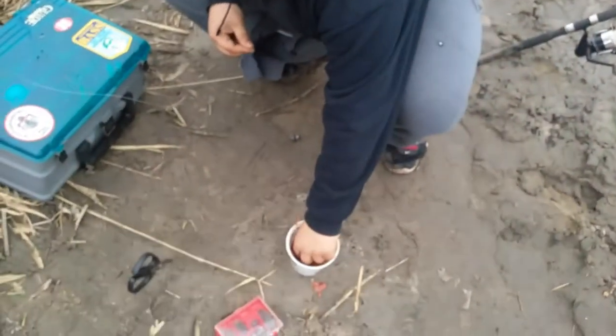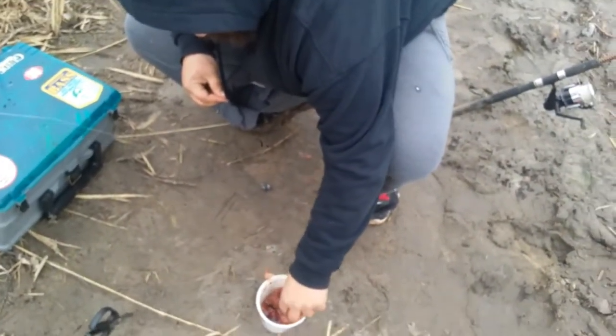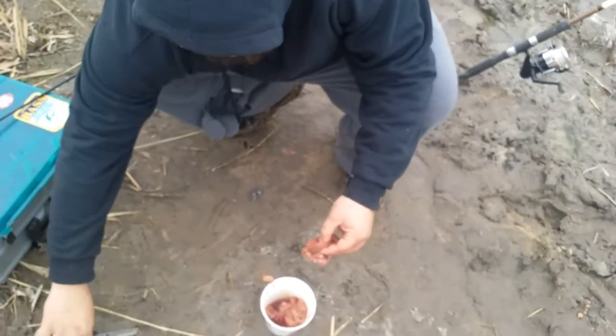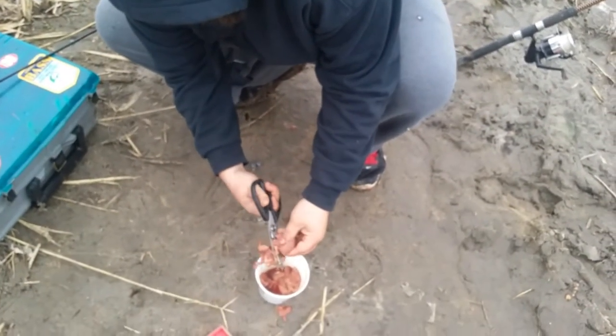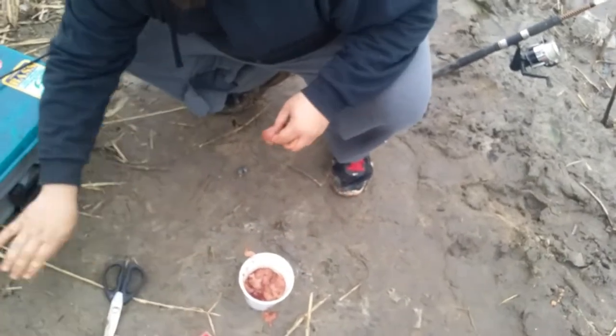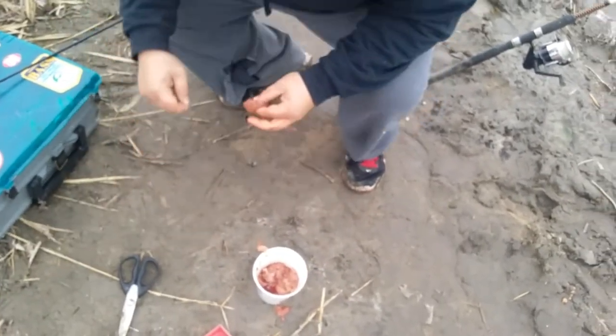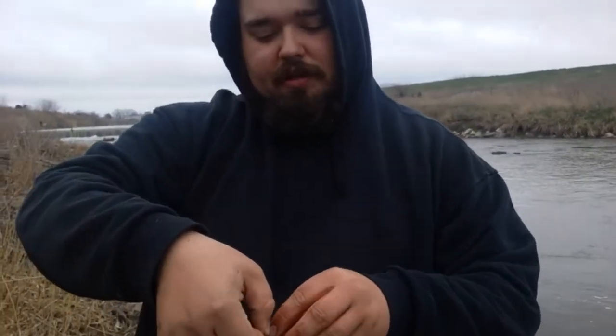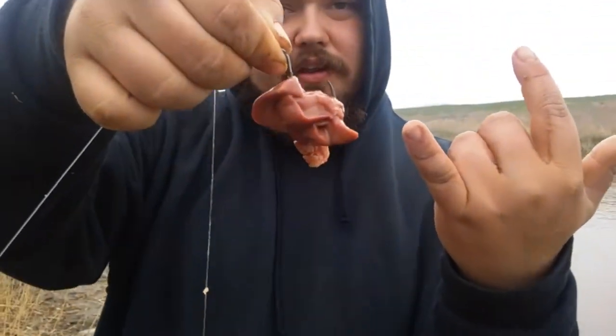Got some liver down here and we'll get a pretty good piece. Cut it up. Now most people use pantyhose — I mean I like it, but I like to have natural liver. Some people dry out their liver, but I like to have the blood natural, the way that it is. So right there is the liver on the hook. It's obviously going to fly off pretty easily, so I like to do what I'm going to do right now.